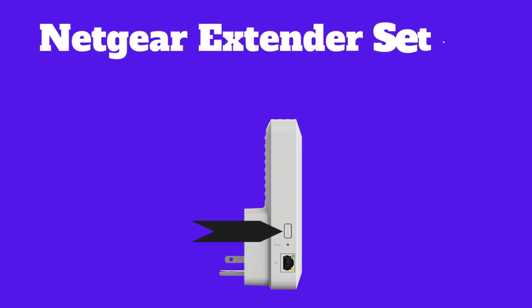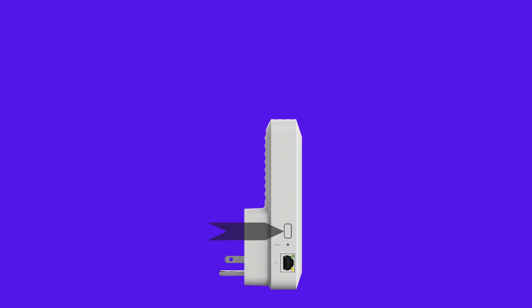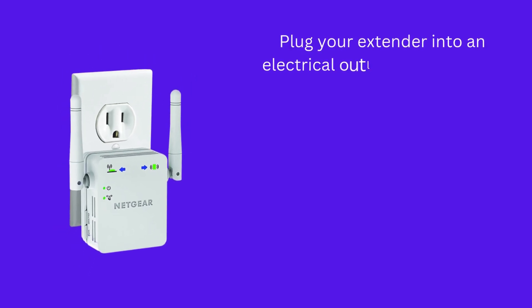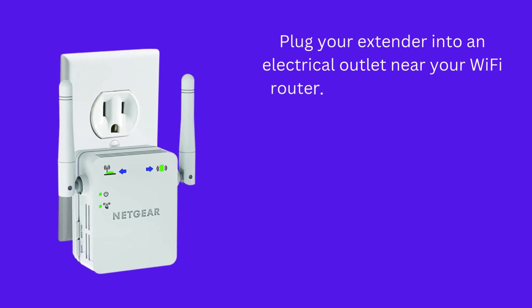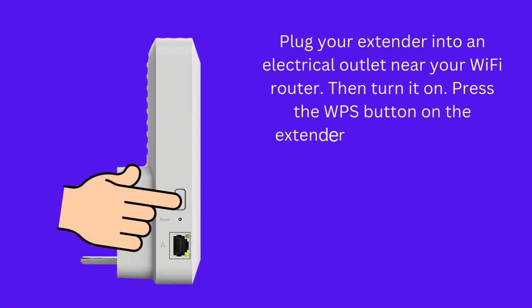First, we are going to show you how to set up the Netgear Wi-Fi extender using the WPS button. Plug your extender into an electrical outlet near your Wi-Fi router, then turn it on.